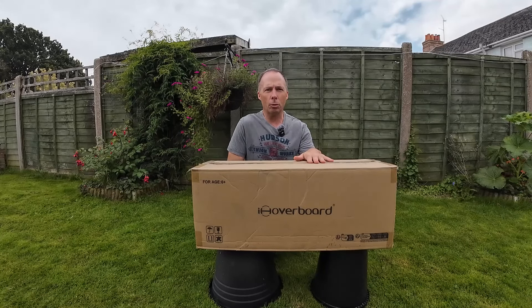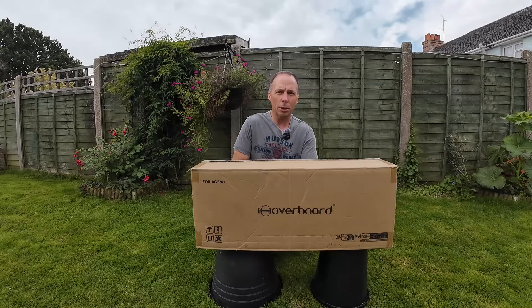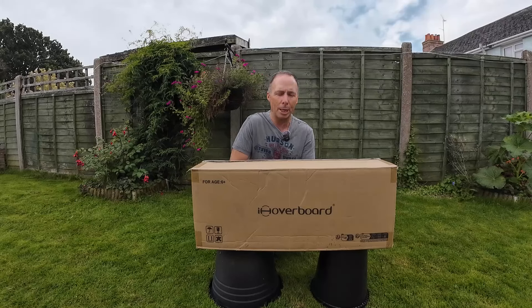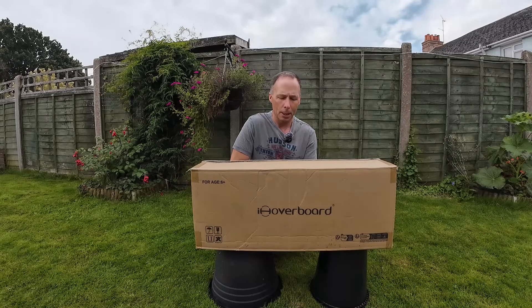So what we'll do is a little unboxing now, run through some specifications, and then we'll go down to a car park and I'll give it my first go ever on a hoverboard. I'll see how I progress over five minutes, ten minutes, over an hour, take it down onto a cycleway down to Poole Harbour, and then we'll finish off with a final thought.